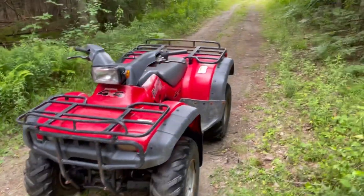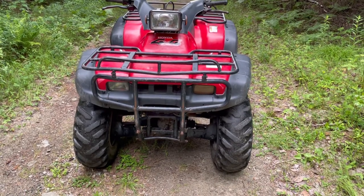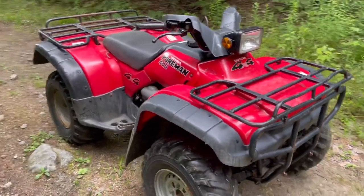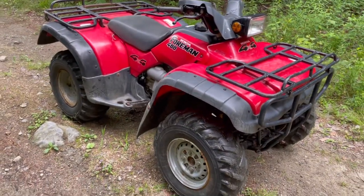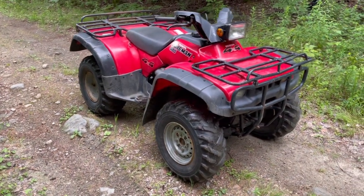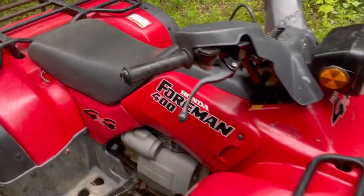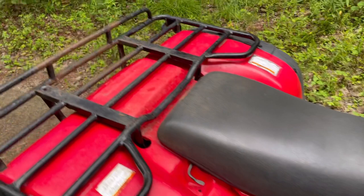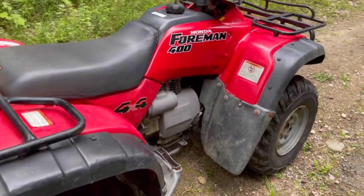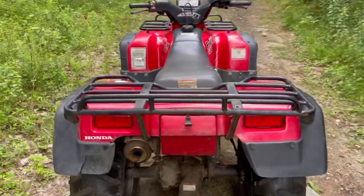Yeah, like I said, 1996 — for the year it's in real nice shape. It's obviously got a few bumps and bruises but for the year that's expected, especially these Hondas. They get trail ridden but these things also get worked around the farm. They are a proven engine, proven reliable machine, so they usually do get worked. Air cooled, single cylinder.